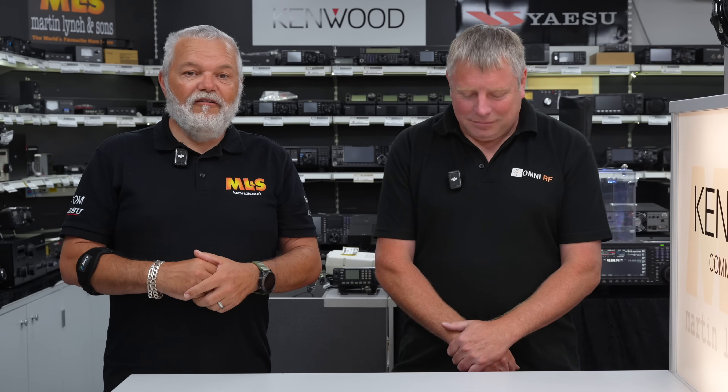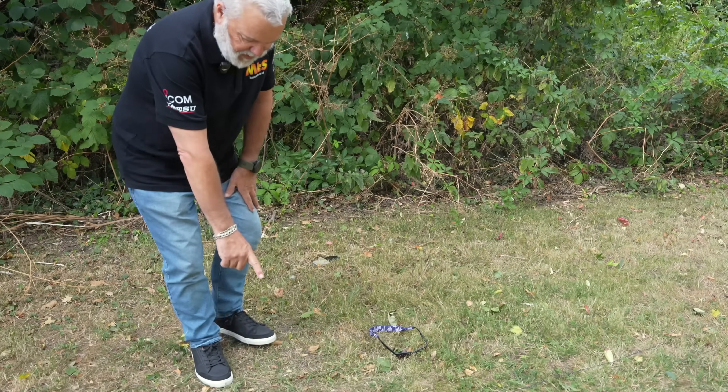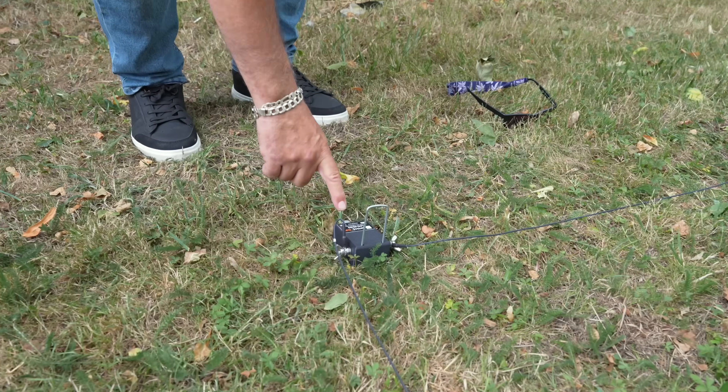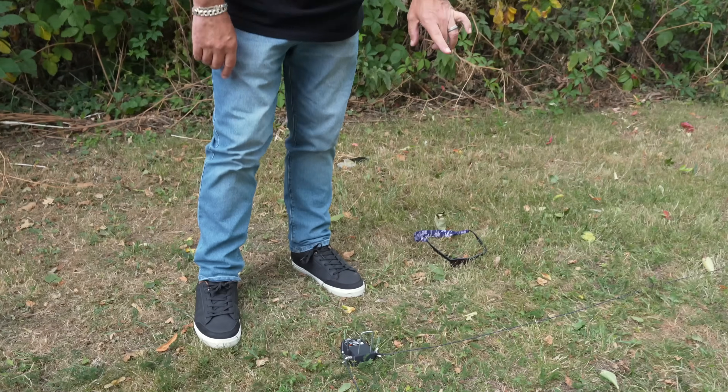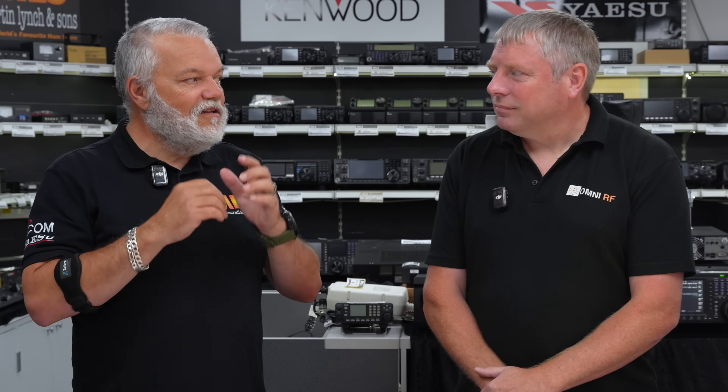I'm lucky enough to have one — I've been using it at home and I don't have too much noise, but I'm hearing more and it's becoming a little bit easier. We'll go on to explain how we set it up and just what you can do with certain transceivers by having diversity in each ear when you're wearing your headphones.